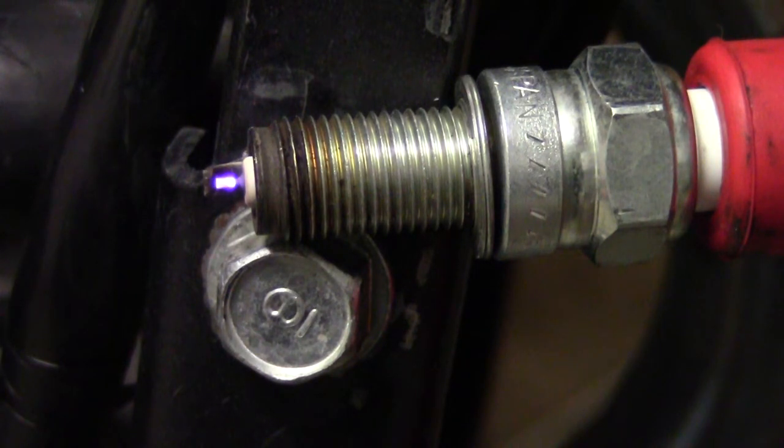And then we'll drop it back down — 18,000rpm, 12,600rpm. This is 11,000rpm.